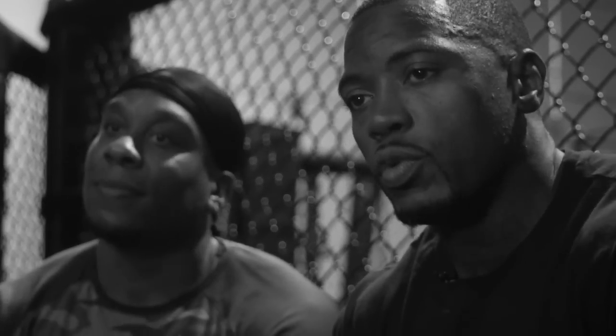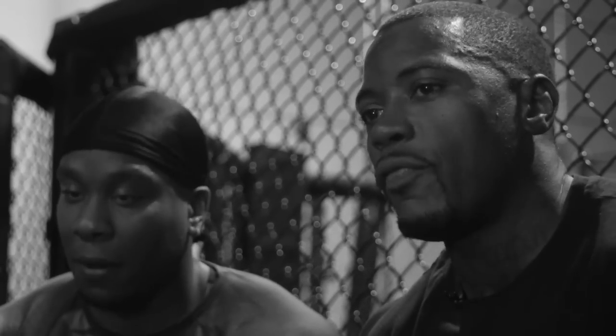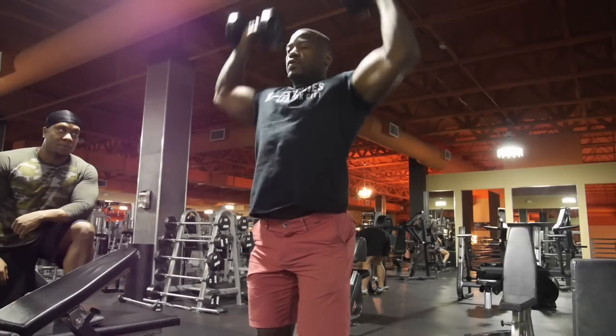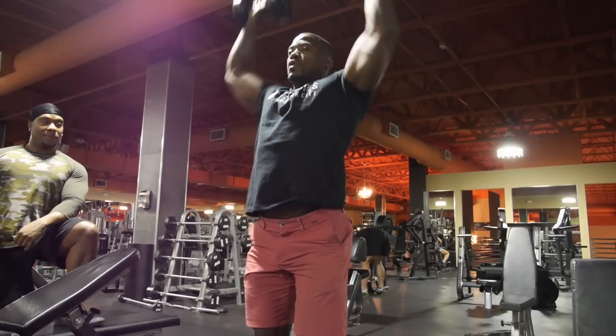All right, today we did shoulders. It was a very basic exercise, but if anybody knows me, I stick to the basics. I feel like if you do the basics properly, that's all you need. Honestly, my first exercise can be my entire workout for that body part, but we did extra movements.